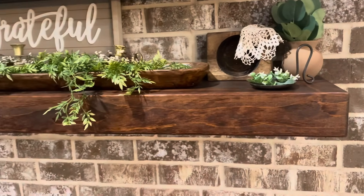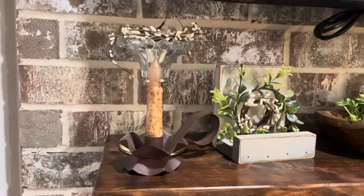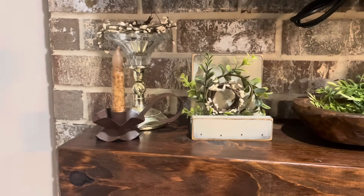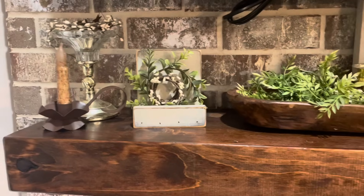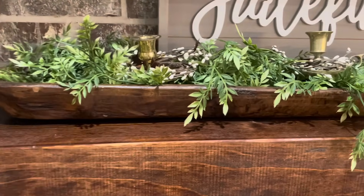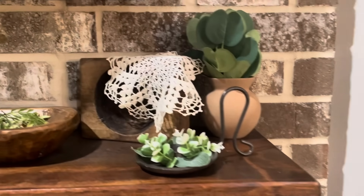This is how my mantel turned out. I love neutral colors and because I decorate with a lot of neutral, I feel like I need different textured things — that's why I like to put different greenery pieces and things that vary in heights, just to give it a different look. It is a lot of neutral colors but I'm loving how my mantel is looking.